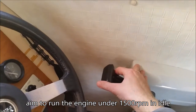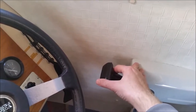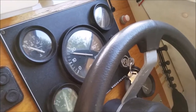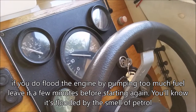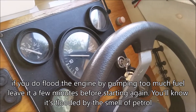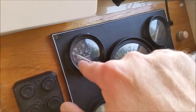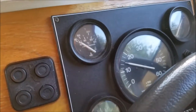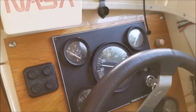Just keep adjusting the revs — if you take too much off at this point she'll probably stall, but you don't want it revving the nuts off itself either. What we're after is the temperature to go up to around the ATC mark or more, then she's ready to go.